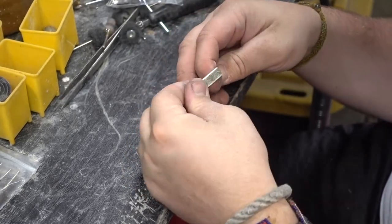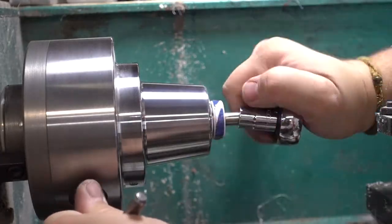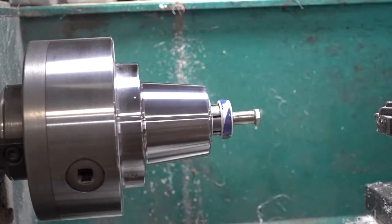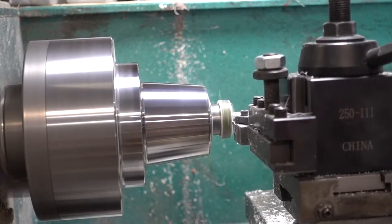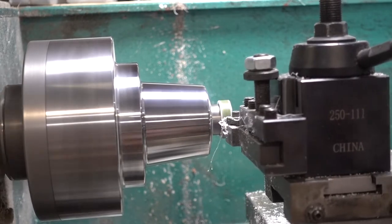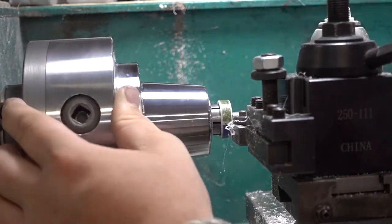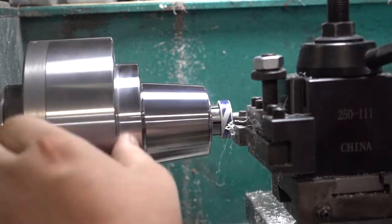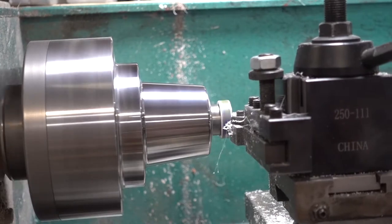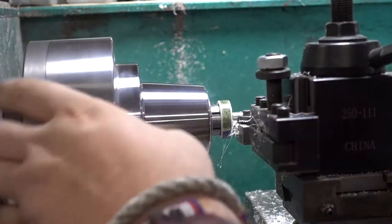There we have it ready to put on the lathe. On our lathe, we have different sized chucks for different rings and different sized mandrels. We threw it on the mandrel and you can see we're taking the lathe bit and just taking off the excess resin, filling any voids or cracks that might be in the glue, getting it nice and tight and water sealed, ready to polish.